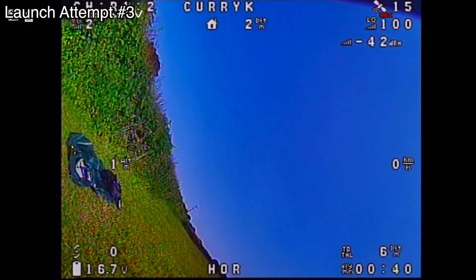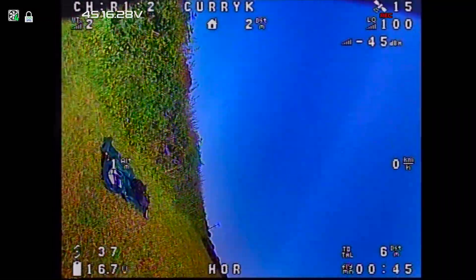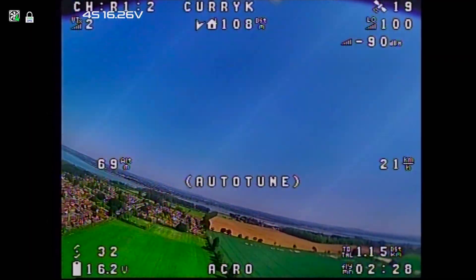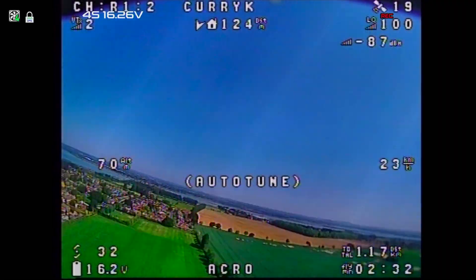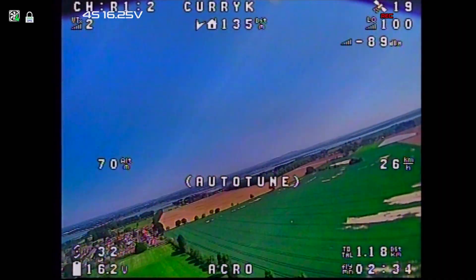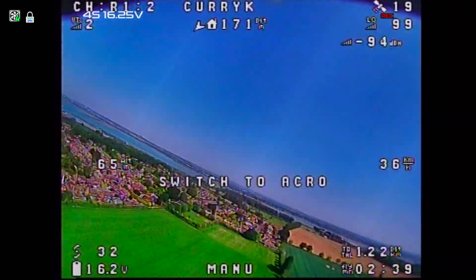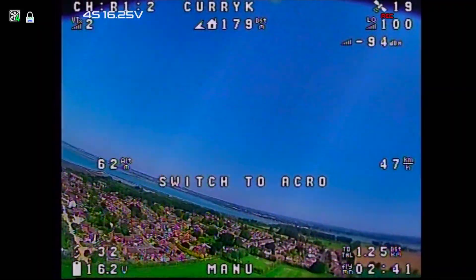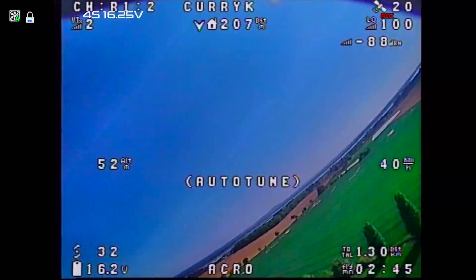I've got no external footage because the GoPro ran out of battery. What happened is: not on auto launch, I gently throttle up, throw it, level it, and pull all the way back — but it wasn't coming up. That told me the battery was too far forward, so I moved it back, launched again, and everything was fine. One thing I neglected to do was switch recording on the DVR — by the time I noticed, I was already two and a half minutes into the flight trying to auto-tune and auto-level the plane.